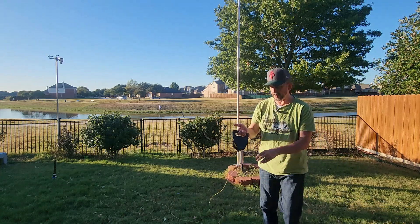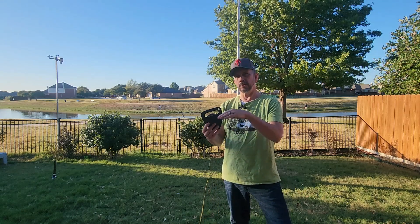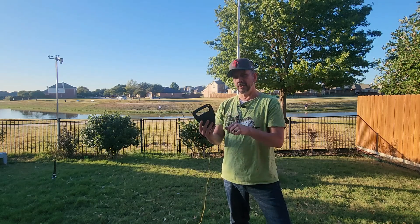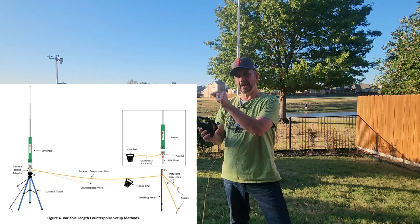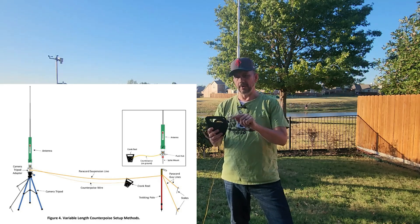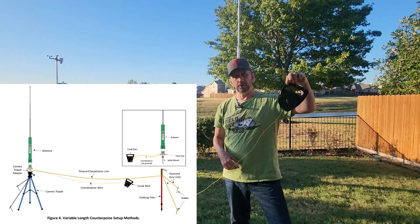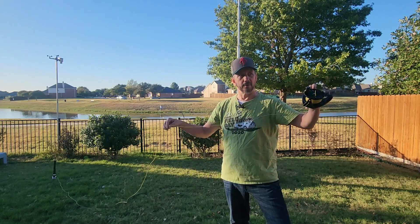What's cool is that there's also a hole on the spool for elevated use. If your vertical is on a tripod five or six feet up, attach the counterpoise and also attach a paracord, string it out to a tree or another tripod, slide the reel through that hole, and position it wherever you want on the paracord. So you can have a raised vertical with a raised counterpoise wire.